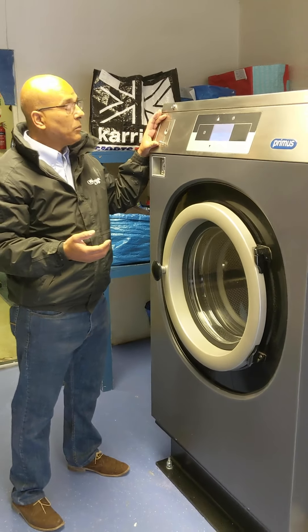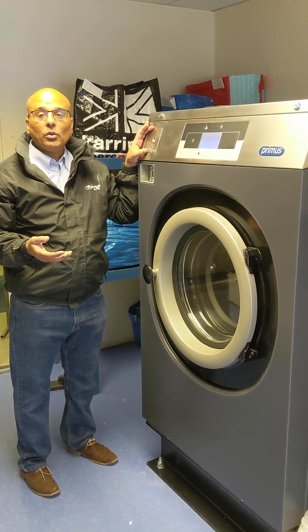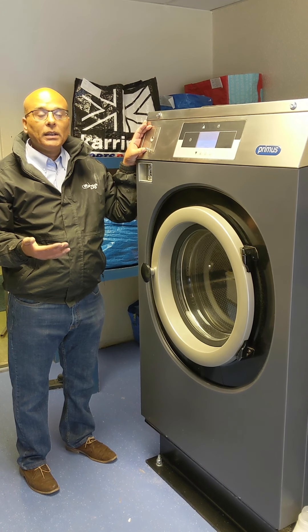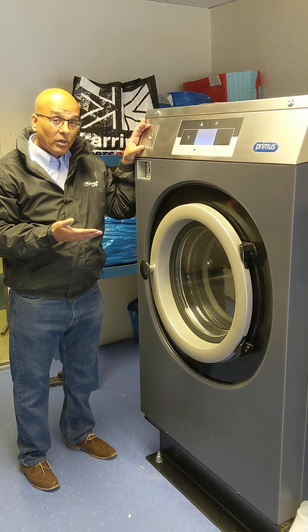The machines come with standard EMP coin mix and these can take a variety of coinage — a pound, 20p, 50p, and so on. They can even take euros and tokens.